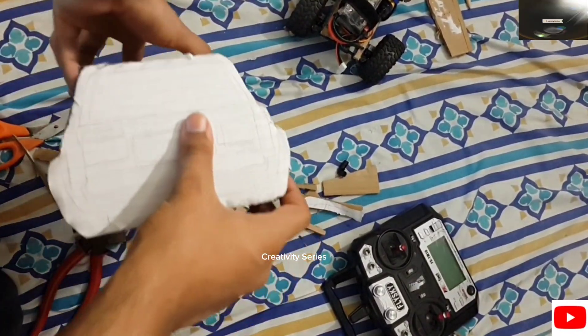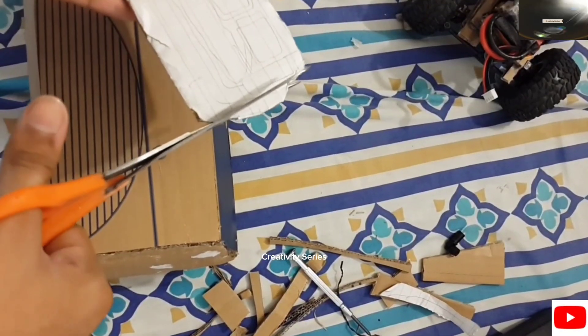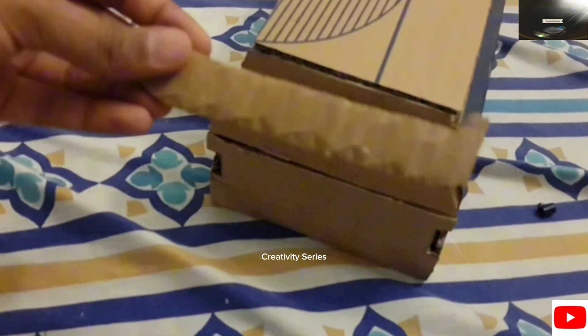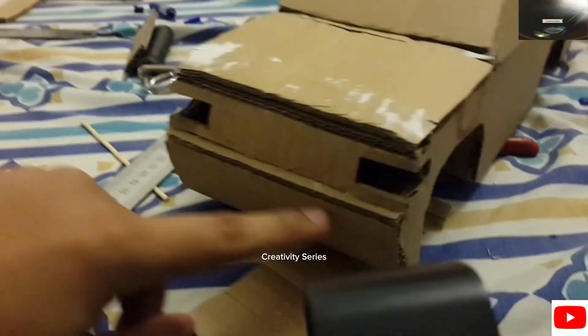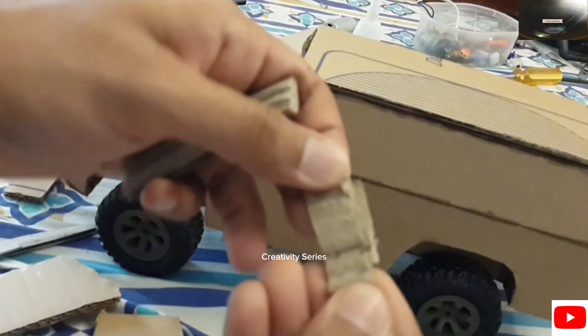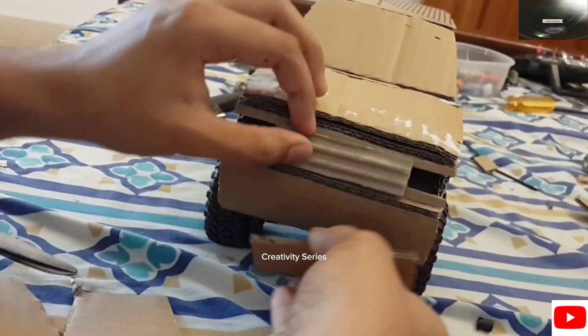Now comes the rear end. For that I cut the window, trunk, and bumper sections separately and glued them step by step, giving them curves as needed. Not to bore you guys, I made the headlight and tail light slots off camera. Next, I removed the top layer of a cardboard piece to give it a grille-like appearance and then glued it to complete the look. I did something similar to the rear end as well.